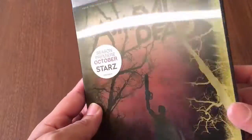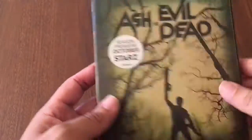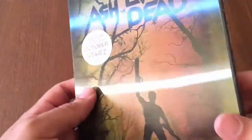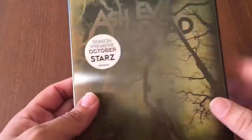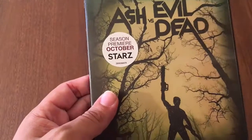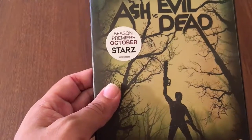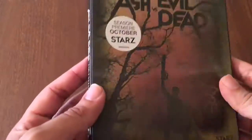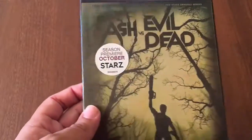Here we go guys — Ash vs Evil Dead. Look at this cover, that is freaking sweet. You have Ash here with his signature chainsaw hand and of course his shotgun. Just look at that holographic effect, how it goes from black and beige colors to the reverse — that's pretty cool. That is just one beautiful blu-ray slip cover.